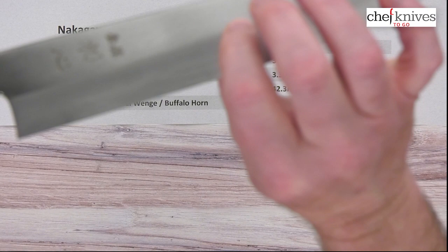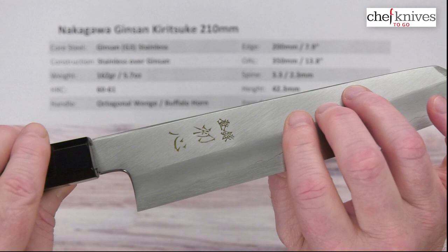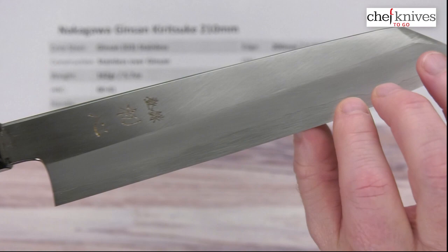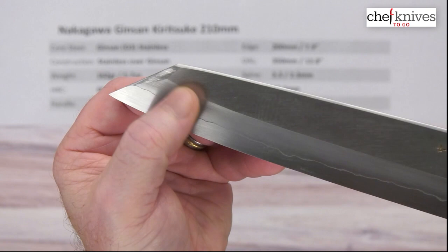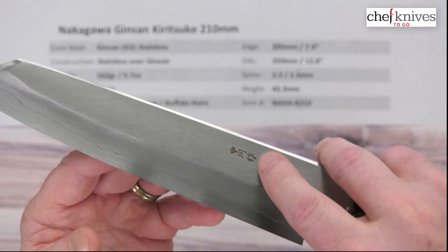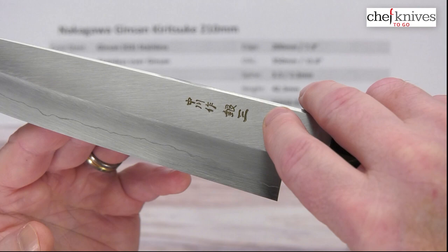Again, excellent grinds and a nice kasumi-style handcrafted finish on this — just beautiful work. You've got some etched kanji on the right side of the blade, kind of an angled finish to it, really nice kasumi finish, old school style. You can see that facet where it's ground down towards the tip, almost like a triangular shape. On the other side, there's some more deeply etched, almost embossed kanji — you can actually feel that with your fingers, so it's embossed into the metal. Really pretty knife.